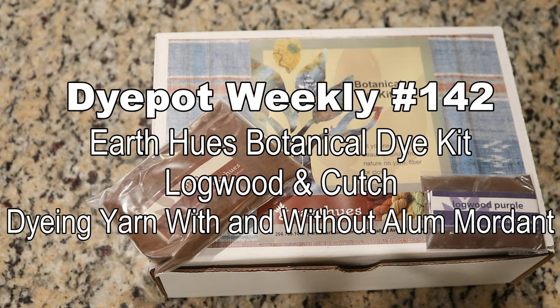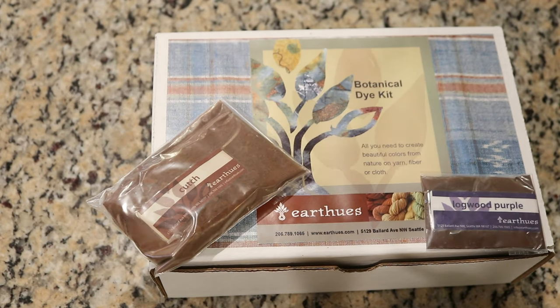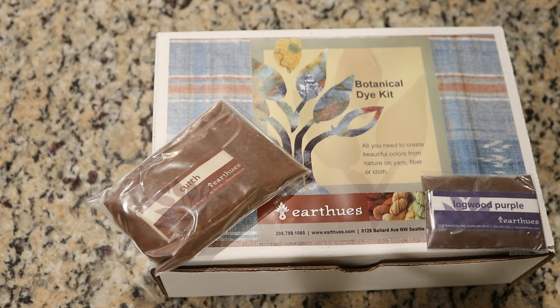Hi everyone! I am Rebecca from ChemKnits and today we are going to play around with dyeing with some natural color extracts that come in the Earth Hues Botanical Dye Kit.